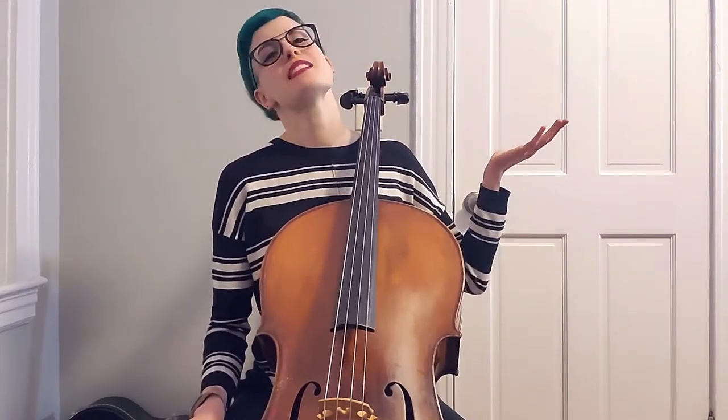Hello, and welcome to another cello tips and tricks on the Cello Doll YouTube channel. This week is going to be Part Two of your intonation exercise for octaves, specifically for beginners who are most comfortable in first position.